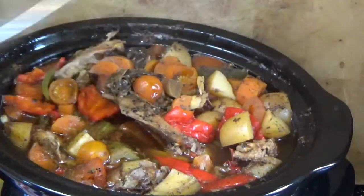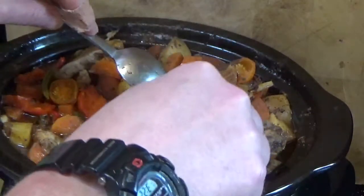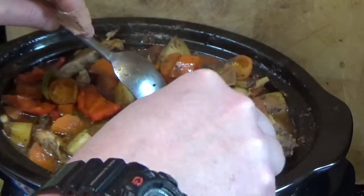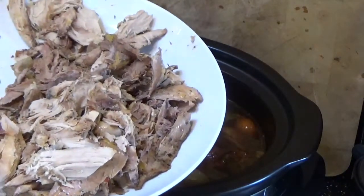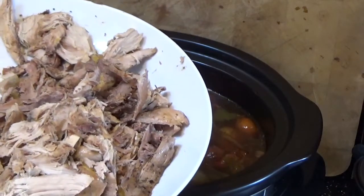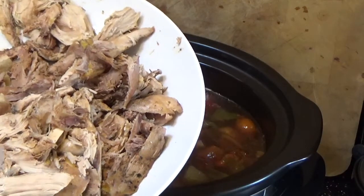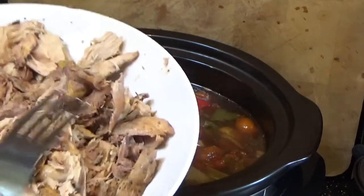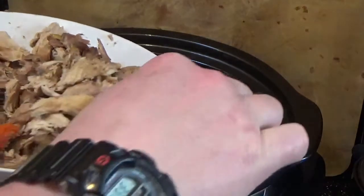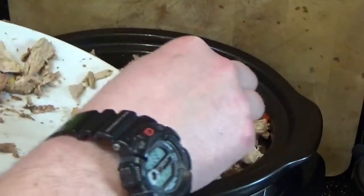We're five hours in now and the meat is just nicely starting to pull away from the bone. I'm going to take all the birds out, strip the meat off, and put it back in. When you do this it's a good opportunity to go through it and remove any shot — obviously if you're using pheasants or partridges from a shoot, be mindful that you need to be careful not to break your teeth on the shot. Have a sort through it when you pick it off the bone and you won't need to worry about it.